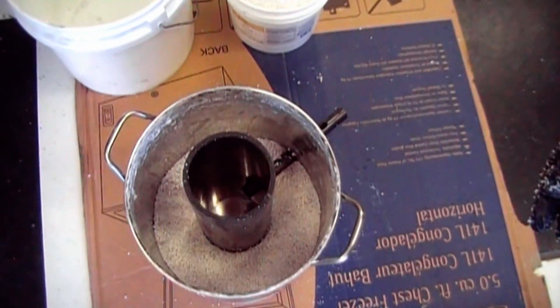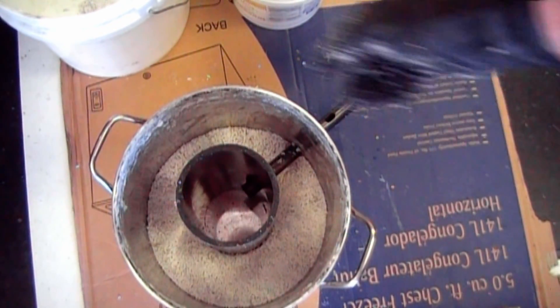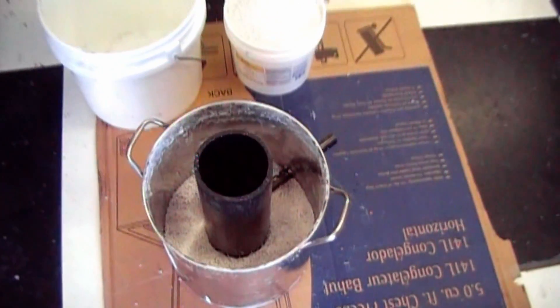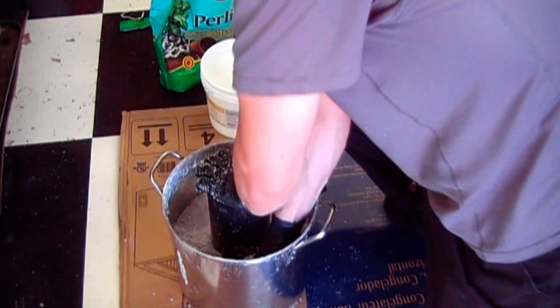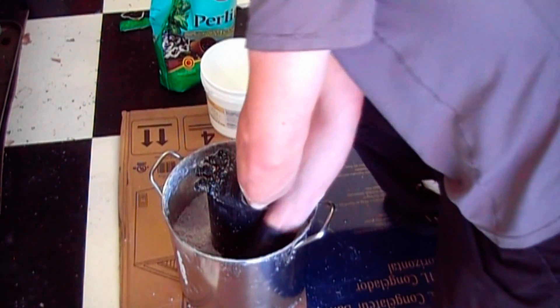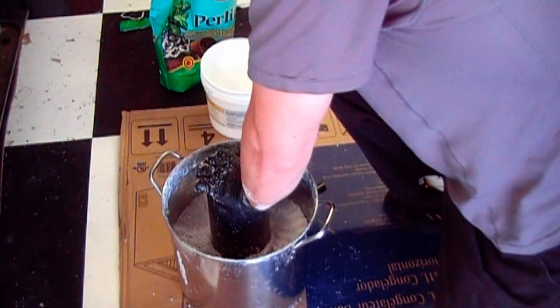First one gallon batch of perlite, firmly compressed into the bottom. Pack it down as hard as you can — I found out that's important as well. When packing this down, it'll kind of feel like when you're packing down wet snow; suddenly it'll become very solid, like you can stand on it, and that's how you want it.